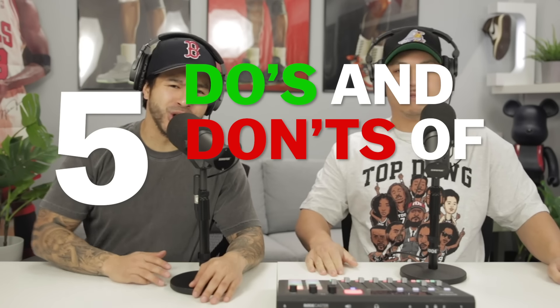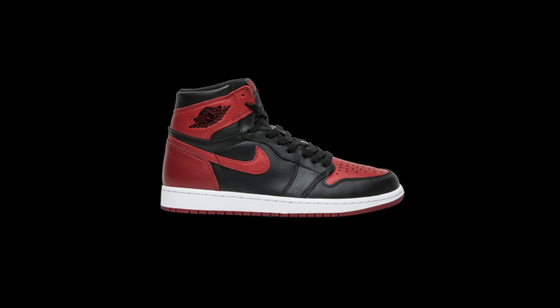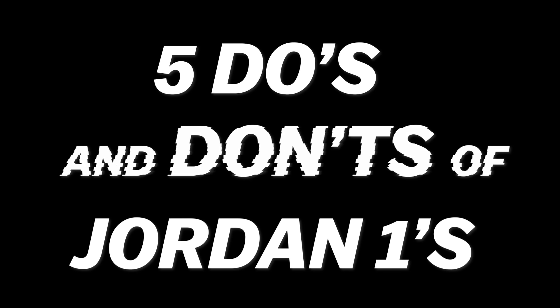What's going on everybody, today we are going to be going over five do's and don'ts of Jordan Ones. Before we get into number one, we just want to let you guys know we are not trying to hurt any feelings — we are just trying to help you guys out. We've been through a lot of these and learned from our mistakes. Classic disclaimer before we start spewing out the mistakes.